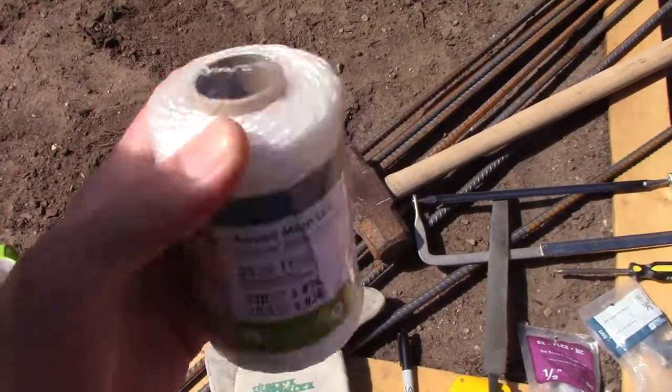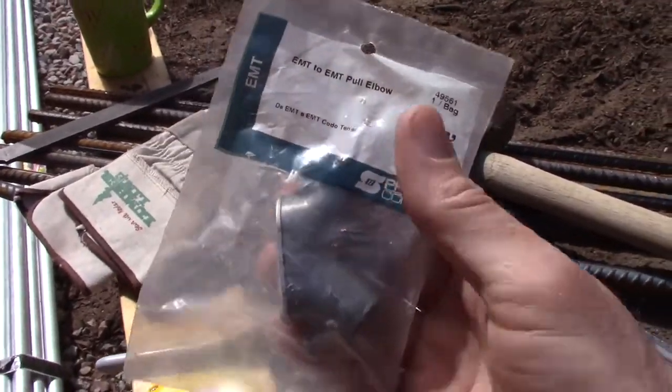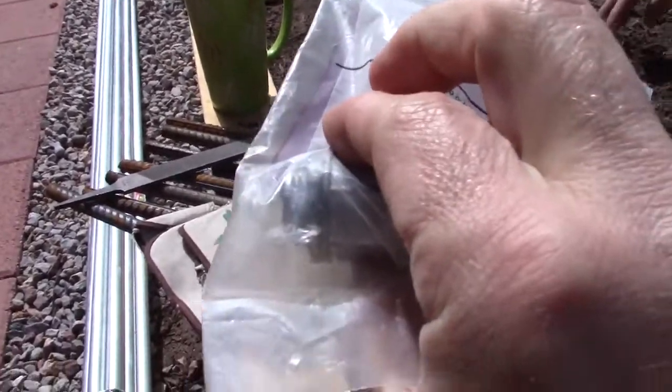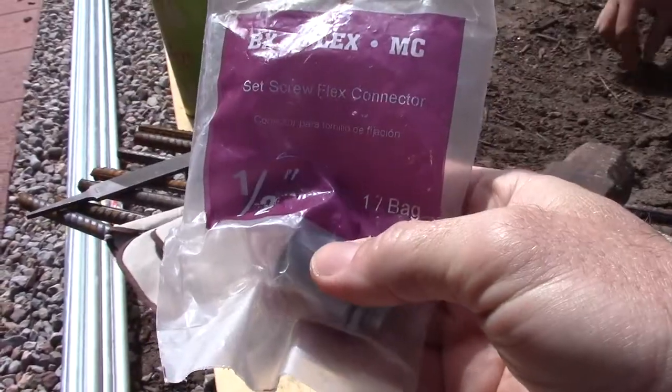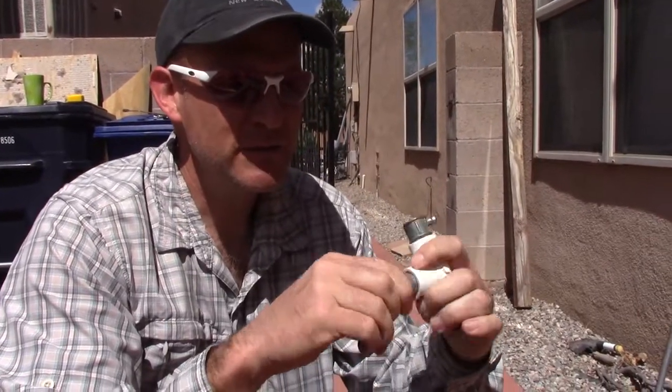This is an EMT to EMT pull elbow, half-inch. Half-inch PVC T — into those screw threads you can put a connector, half-inch connector. I'm just going to put this together like this.